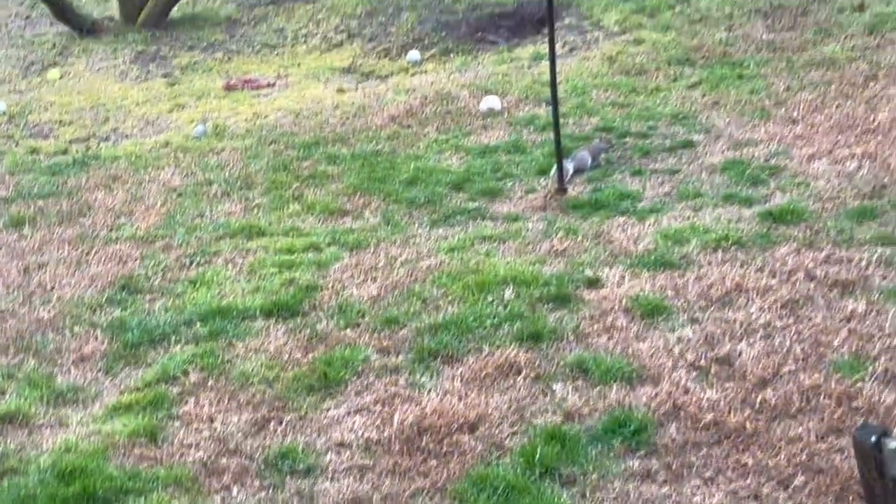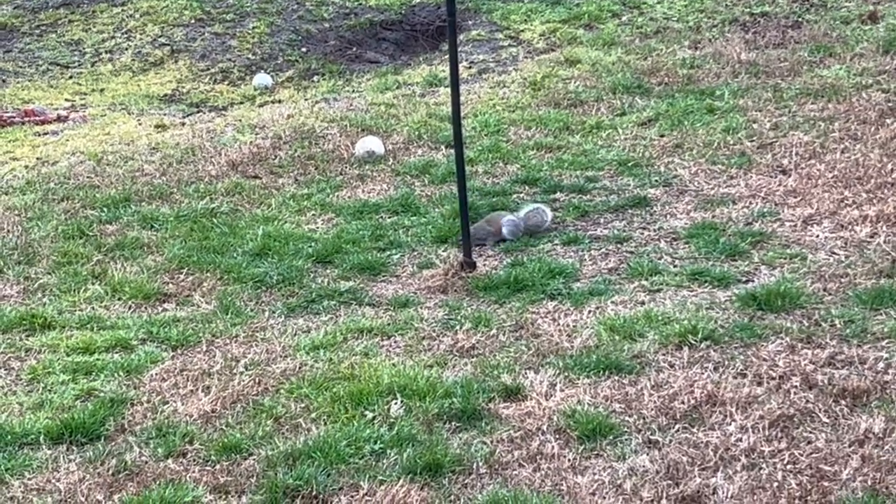I've got a visitor — look at that. He's having a dinner, or breakfast.